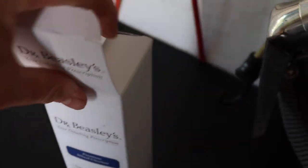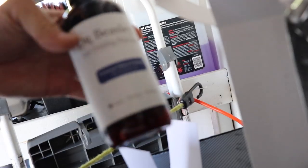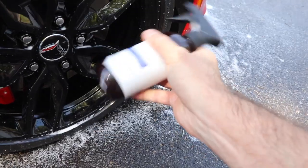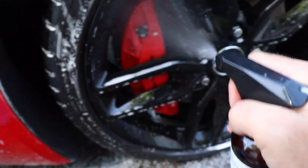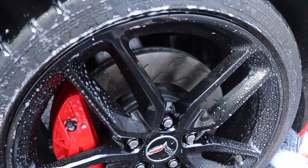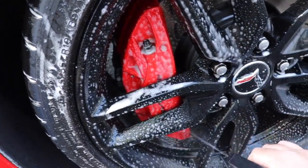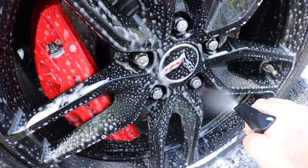The packaging of Dr. Beasley's products is beautiful. So let's take it out of the box, put the trigger on, and get to work. We're working on these beautiful black gloss rims on this Corvette Stingray. I love the trigger on this — it produces a nice fine foam that clings to the wheel and breaks down any of that brake dust.